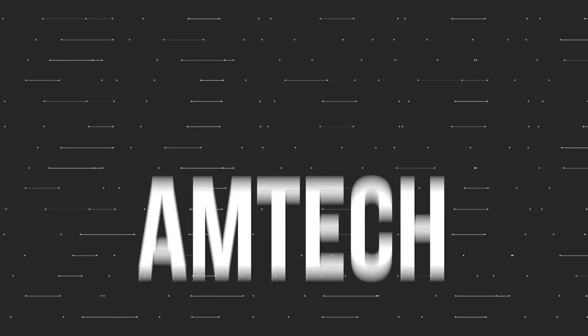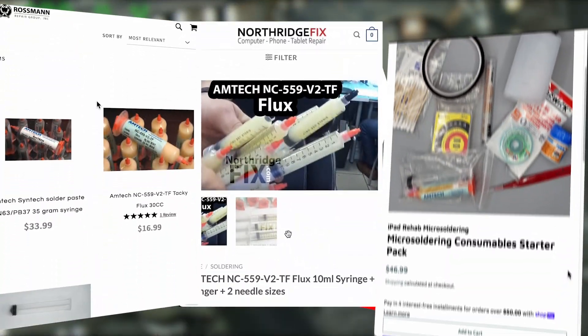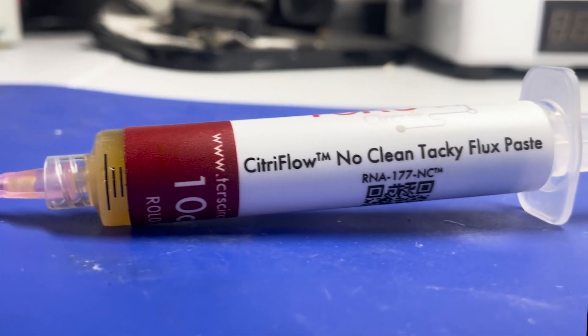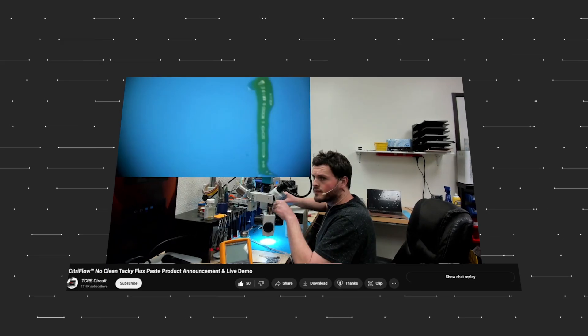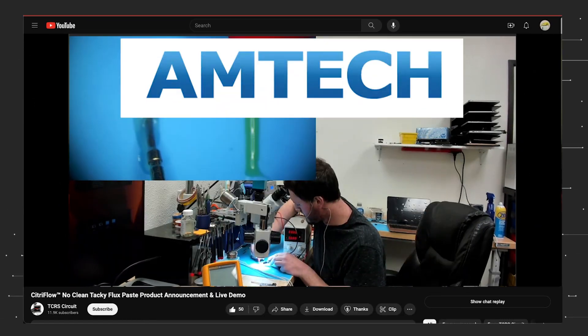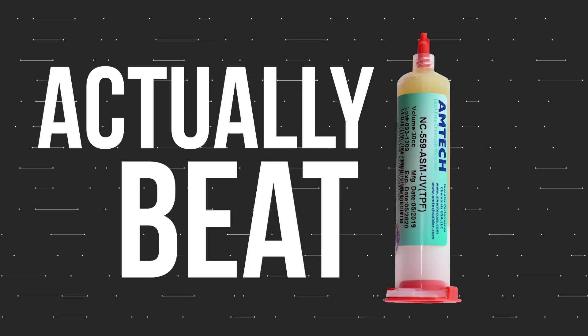Everybody is talking about Amtec NC559. This flux has instantly become an industry standard, until Tim Herman from TCRS Circuit launched a video comparing a new flux, the TCRS Citraflow, to the infamous NC559. And from the tests it became clear that Amtec was not the best flux anymore — the TCRS flux actually beat the Amtec.